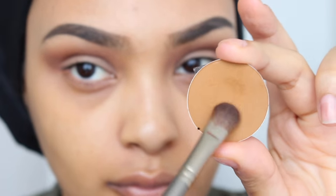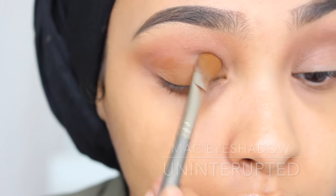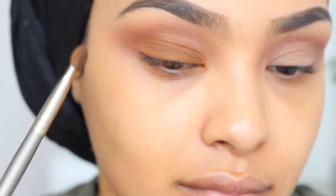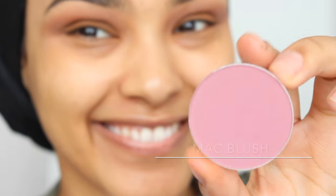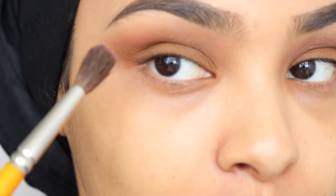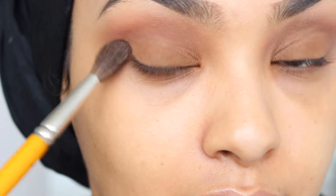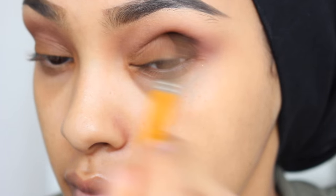Next, I'm going to be going in with this burnt brown-y, taupe-y color. I do believe it is discontinued. It's Uninterrupted by MAC, but if you do have a color that's out there — I know Makeup Geek does have a really similar color to this — you need to get your hands on one because this color is just absolutely perfect. Next, I'm going to be taking a purple blush and dragging this right in between the coral color and the Uninterrupted brown lid color, diffusing the colors together, creating like a sunset on my eyelid.